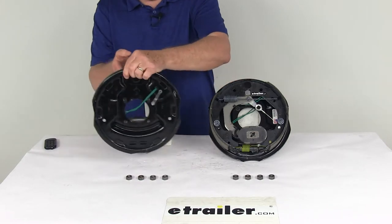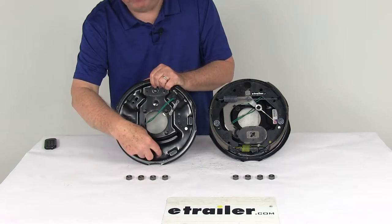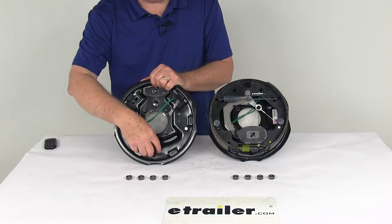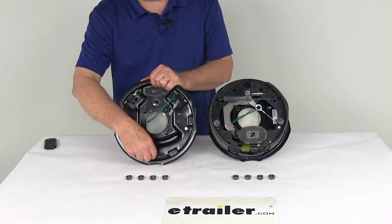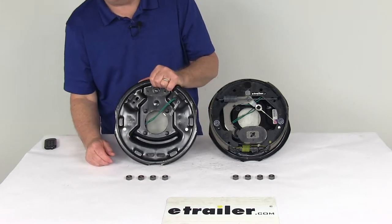On the backing plate at the bottom, there are two holes that are normally used to put your adjustment tool through to adjust your brakes. On this one, they've put rubber adjuster plugs in to cover those access holes, which helps keep dirt and grime out of your assemblies and off your brake shoes.